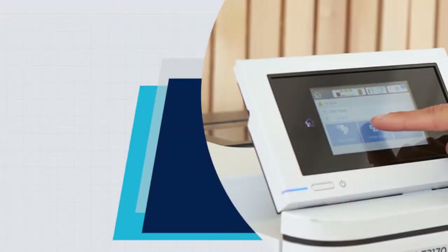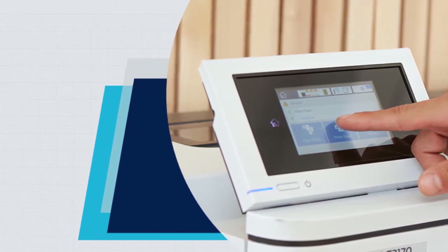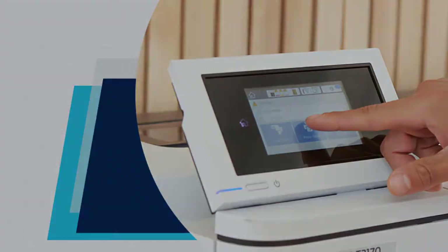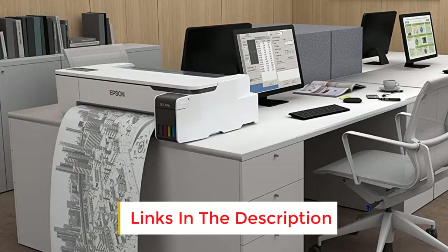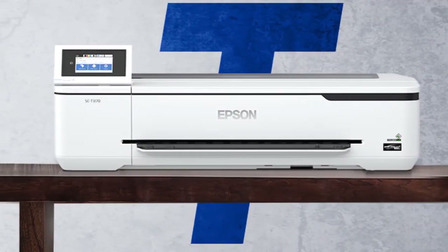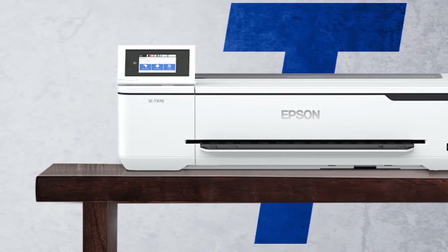The Epson SureColor T3170's design features a floating scanner, which is slightly unusual, but the advantage is that it can collect more paper. Its top tray can collect 100 sheets, with space for 250 sheets in the main input tray. Setting up this Epson SureColor T3170 is made easy by the on-screen prompts and clear printed instructions.